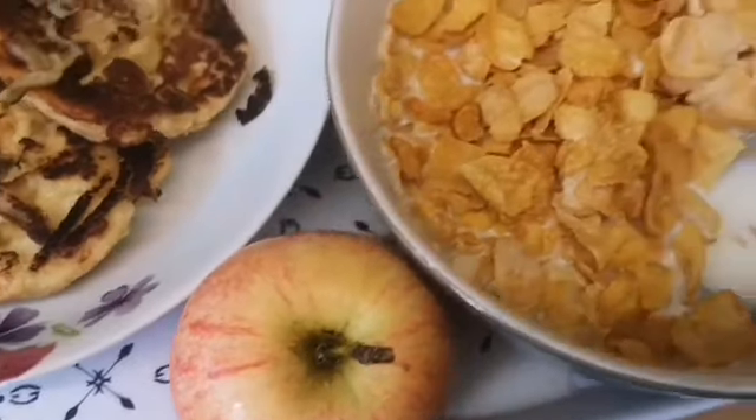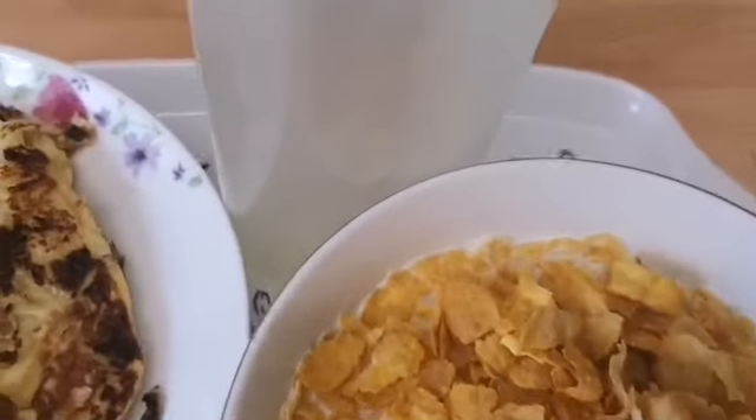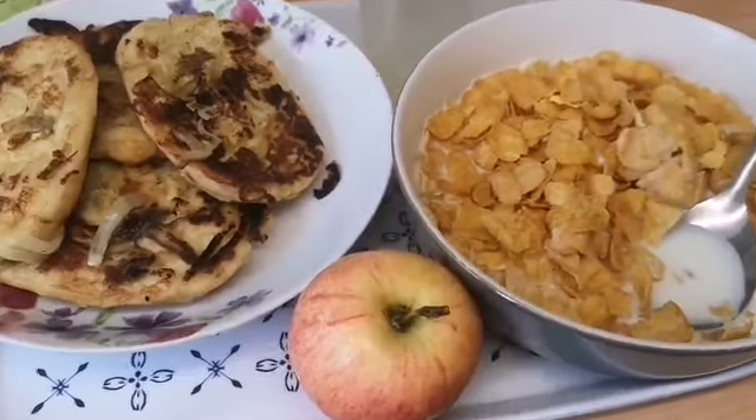Hello my lovely people! In today's video I'll be sharing with you one of my favorite recipes. This recipe I'm about to show you I only have once or twice a year, so I'd like to share it with you.